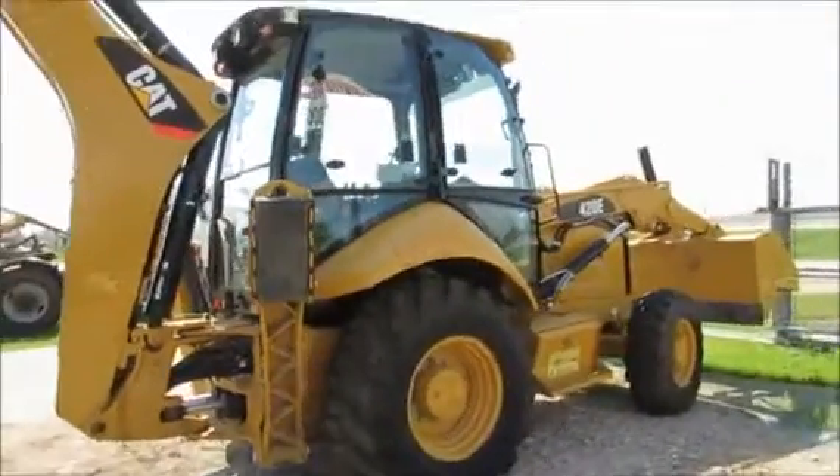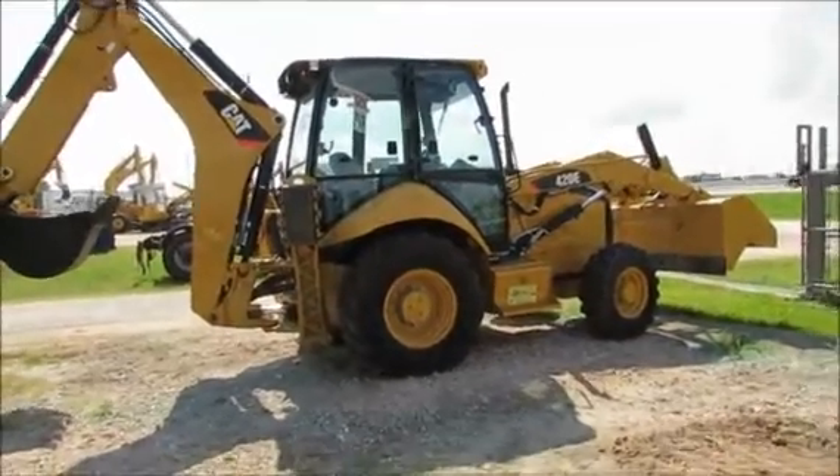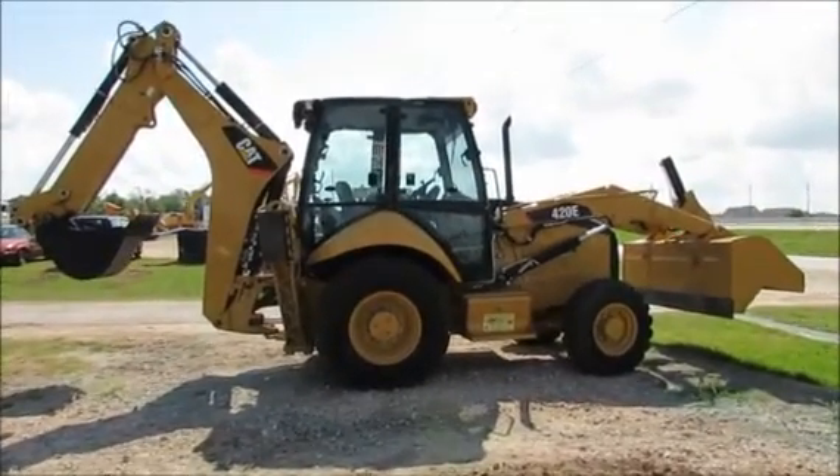Again, this is for rent. We have monthly rental prices that are on our website at KeyWestEQ.com. Also, if you're on Facebook, please go to our Facebook Equip Life and follow us on Twitter at Key West Equip.